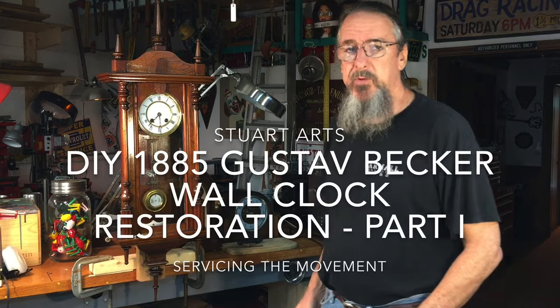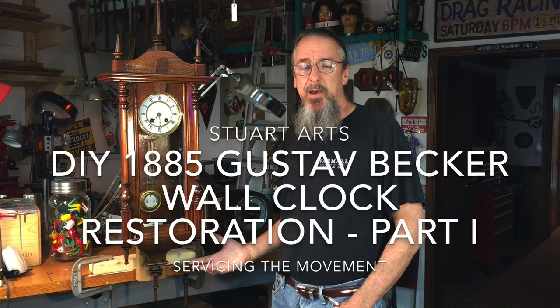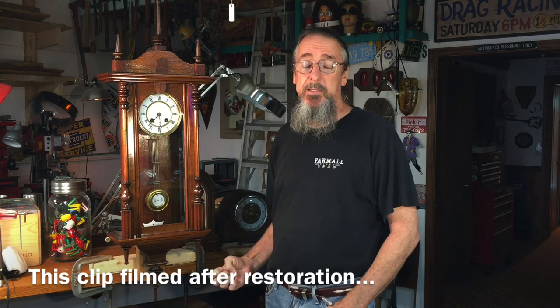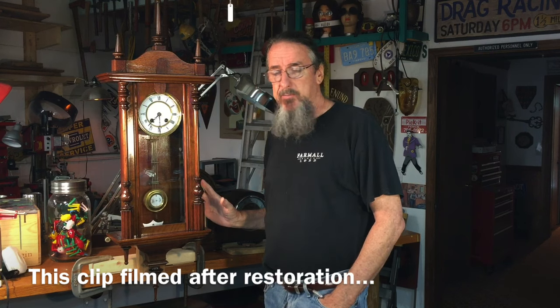Hi, I'm Jimmy Porter and welcome to Stuart Arts. In this video I'm going to be working on this 1885 Gustav Becker wall clock. It belongs to a friend and he brought it by to see if I thought we could get it running. I don't think it had run for many years, possibly decades. This clock was made in 1885 and has serial number seven hundred and eighty four thousand, so a lot of clocks were made by this company.